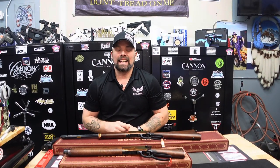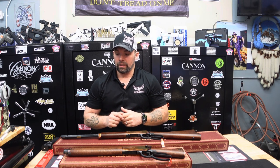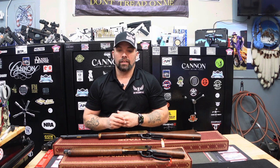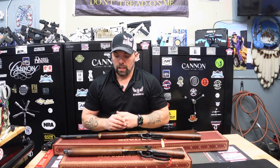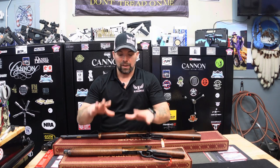As you may have seen in one of our other videos — if not, check it out — there is the Heritage Badlander rifle. That one is a 12-gauge double-barreled, double-trigger shotgun. We got those in stock as well; we just did a YouTube video review on that one and it's been selling really well.